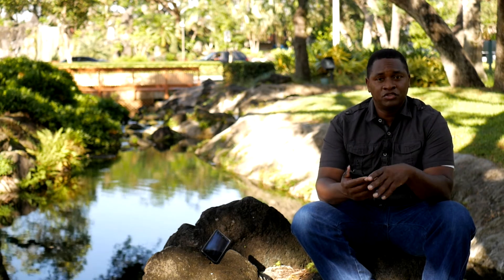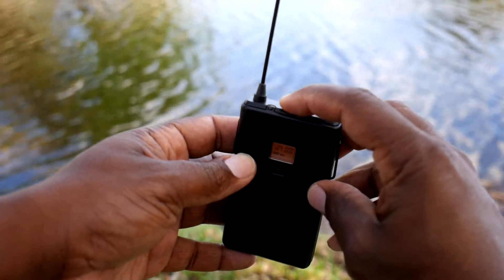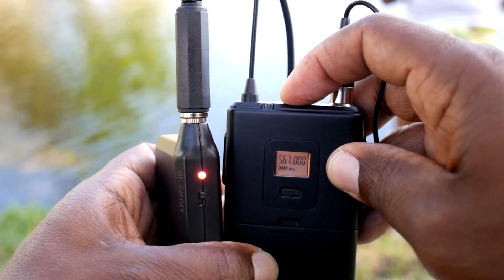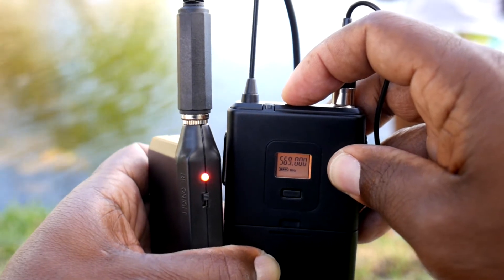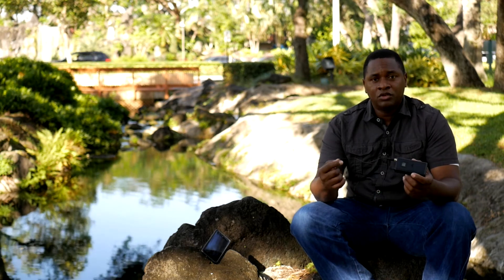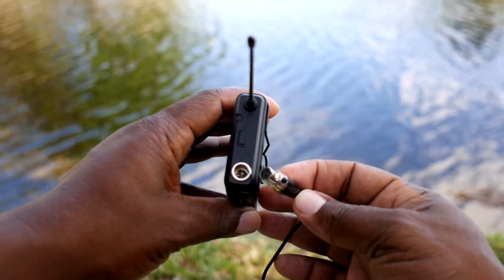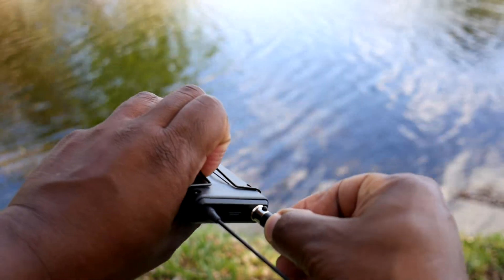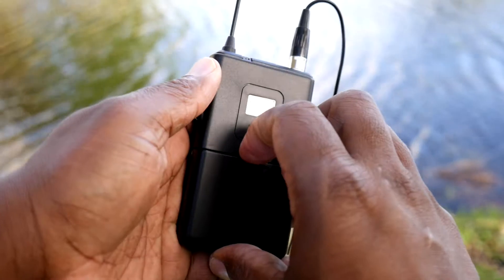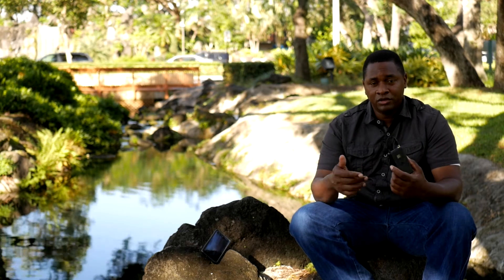I guess some channels have signal interference nearby. The button on top is what you use to change channels. What's cool is that as you change the channel on the transmitter, the receiver automatically changes on its own — in the old days you'd have to change them both manually to synchronize. The microphone cable has a mini XLR jack, which is unusual for this type of system. Normally it'll be a 3.5mm, but XLR jacks are what professional microphones use. Keep in mind the mini XLR is not as common, so if you ever need to replace this mic you may have to look a little harder, but they are available.